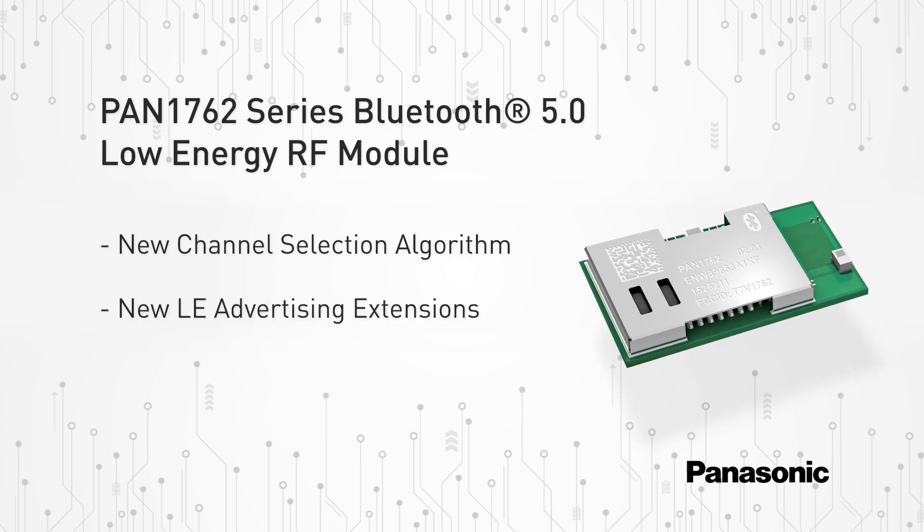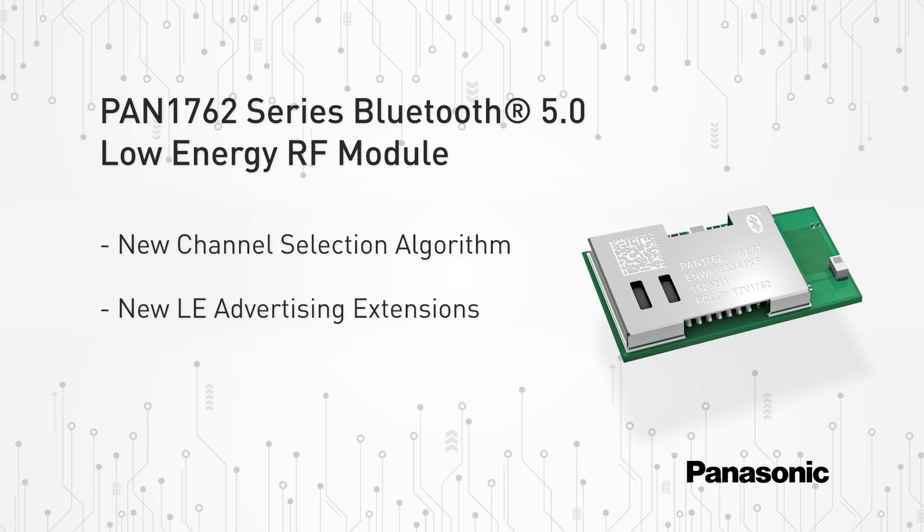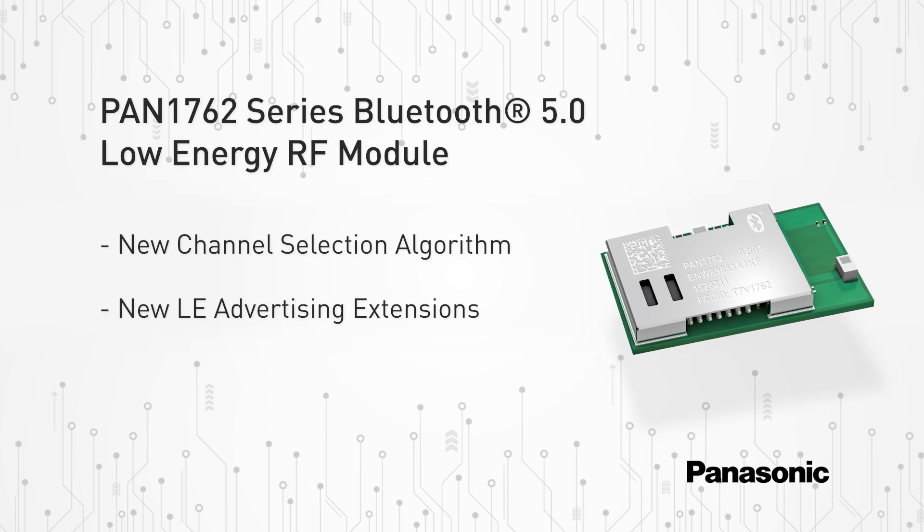Furthermore, the new LE or low-energy advertising extensions allow for much larger amounts of data to be broadcast in connectionless scenarios, and are therefore favorable for beacon and mesh applications.